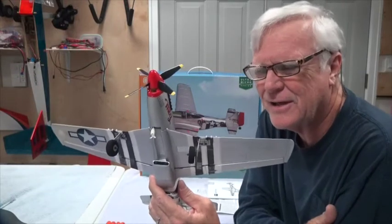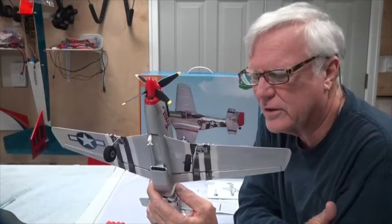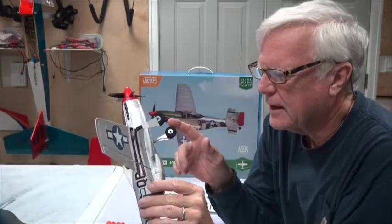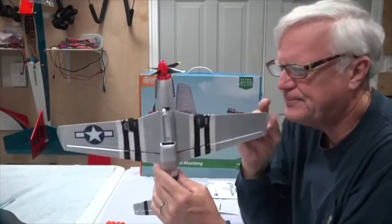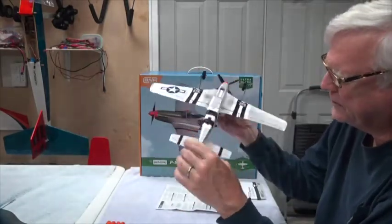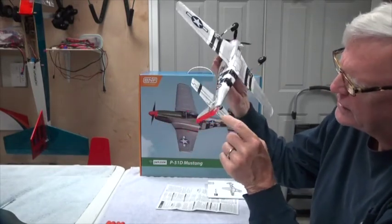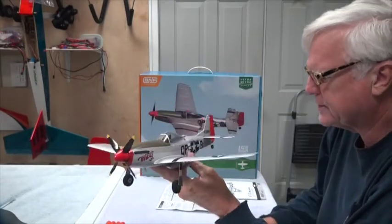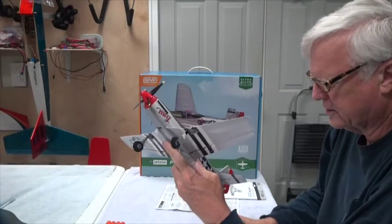If you're landing on a hard surface like a driveway or a road, it may make it easier to actually land, roll out, and steer. The tailwheel is steerable because it is attached to the rudder.